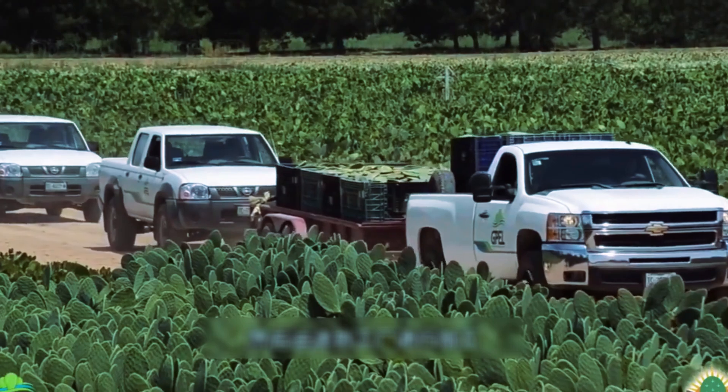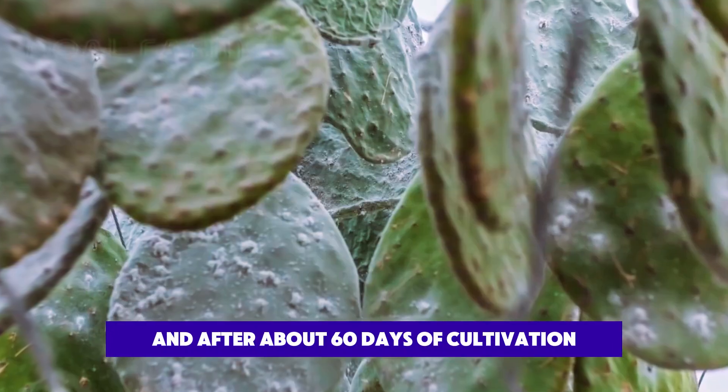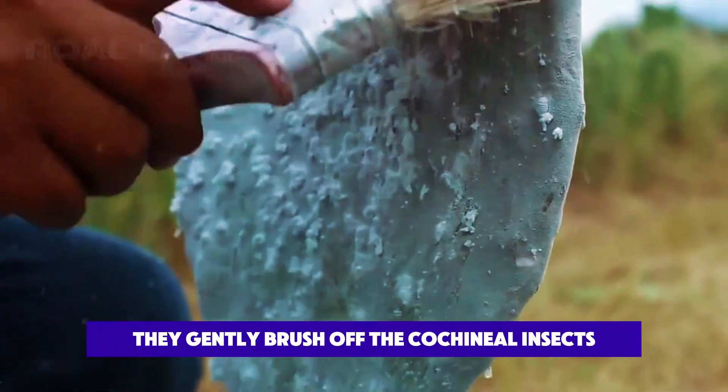At the factory, the cacti are hung up, and after about 60 days of cultivation, a large number of cochineal insects appear on the cactus. To dye silk, they gently brush off the cochineal insects with a brush.